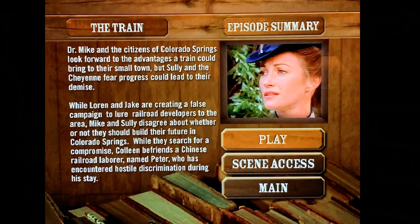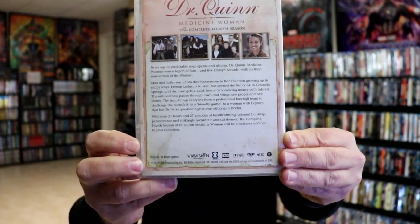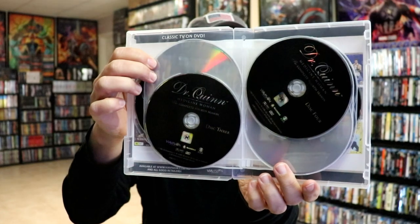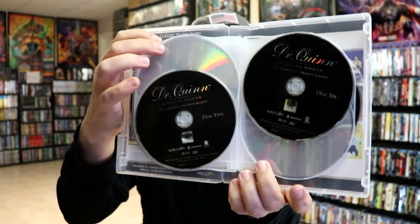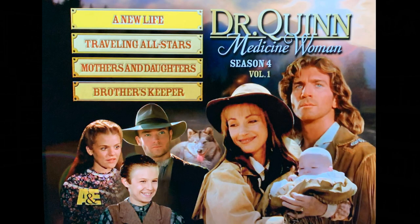We have the complete 4th season and a description of the season. And our discs: disc 1 and disc 2, 3 and 4, 5 and 6, 7 and 8. And here are the menus for this particular season.